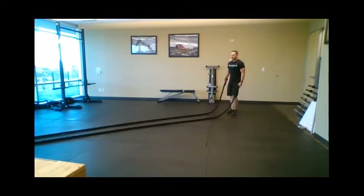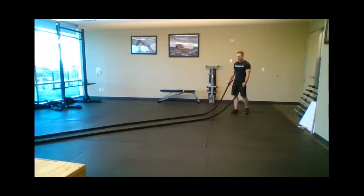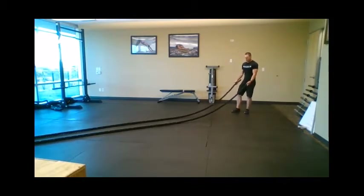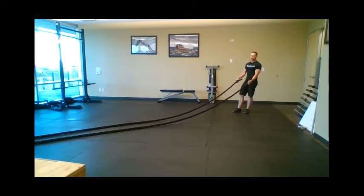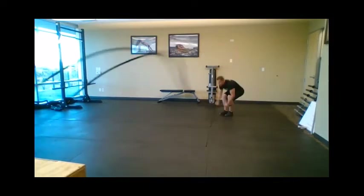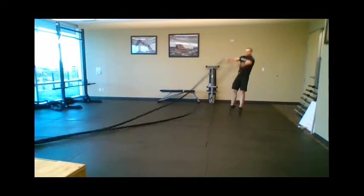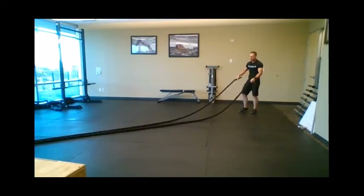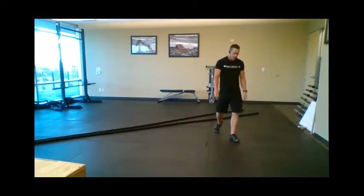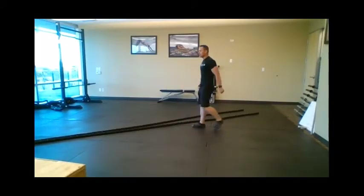The last part of that three-exercise circuit is your power slam, and this just drives home the fatigue. This one is one of my favorite battle rope exercises because if you have any aggression in you, you can just let it out — you're just going to town on that rope. Great way to get your aggression out with the battle rope. Feels real good.